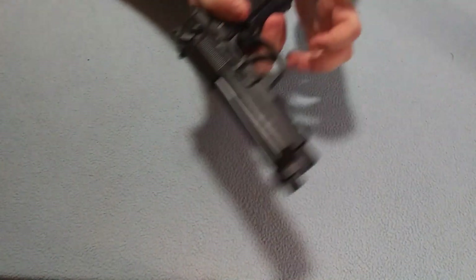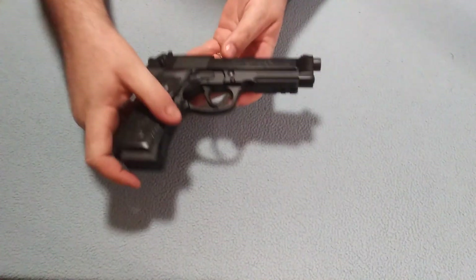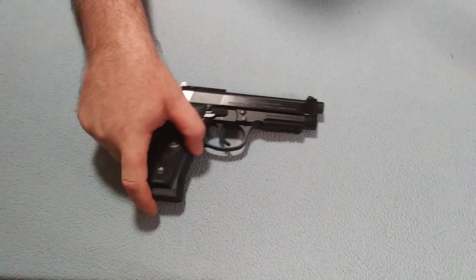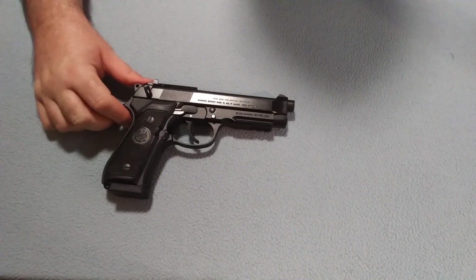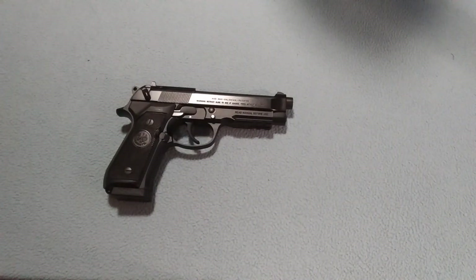So there's the Beretta 96A1 chambered in .40 caliber. Leave a comment, let me know what you guys think. Subscribe to Yellow Jacket, and we'll see you guys in the next video.